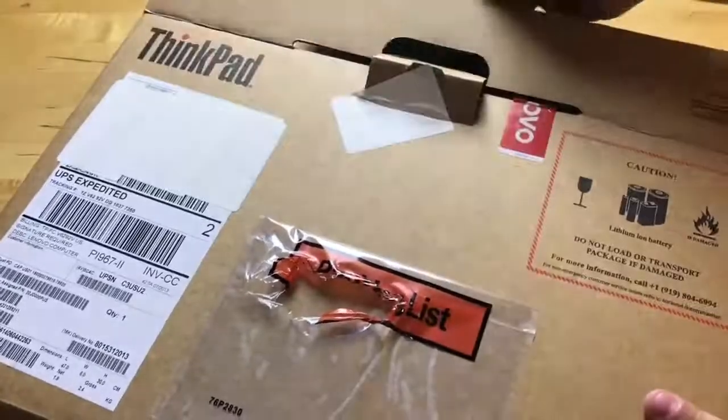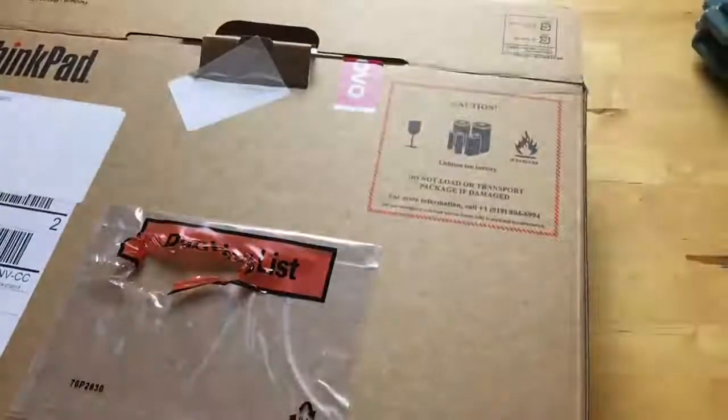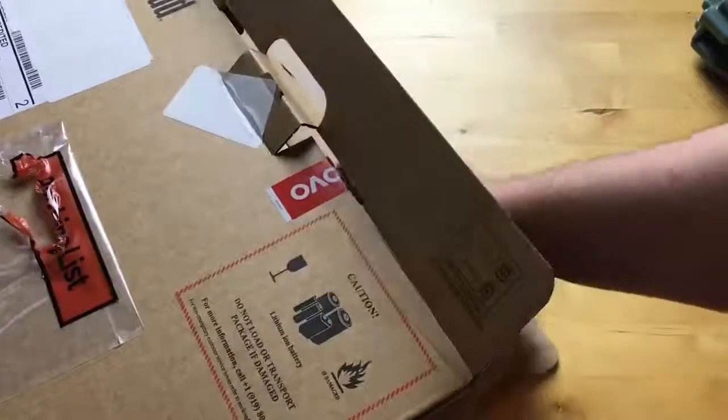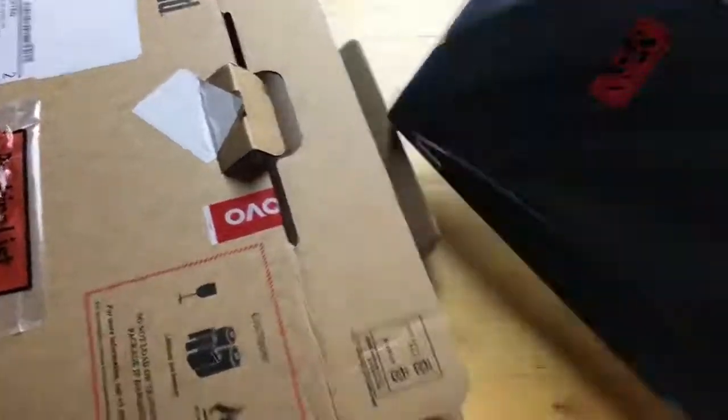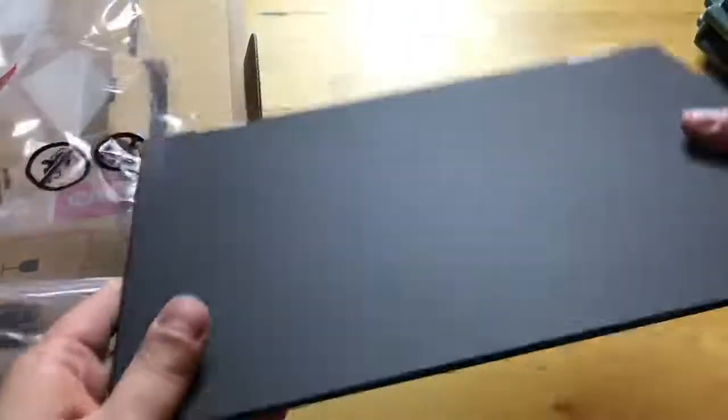The box isn't very fancy. There's a little plastic thing right at the top, and here's the device itself. You can see it is super thin. It feels really nice and light.